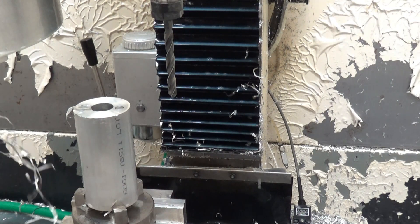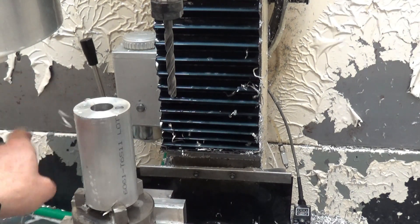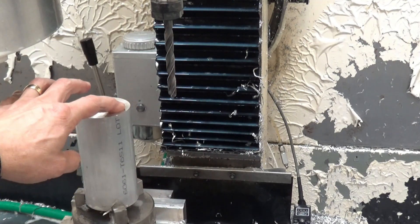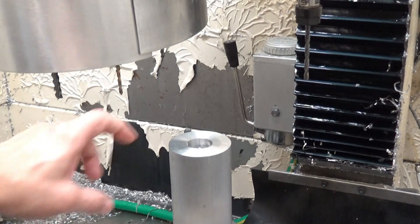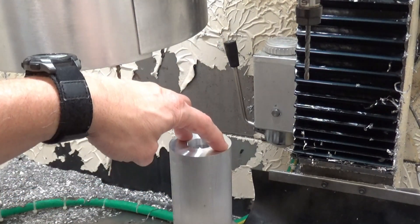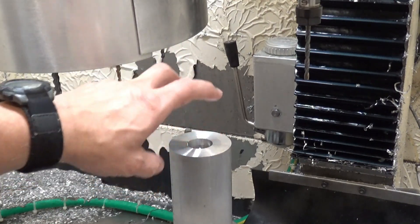Not bad — I think I had the feeds and speeds just right on that. Normally I run the drill bit too fast but I think that turned out well. I've got the piece flipped over and we're going to be drilling two smaller holes on the bottom, so that in the future if we have a bad heater cartridge we can just push it out through the bottom.